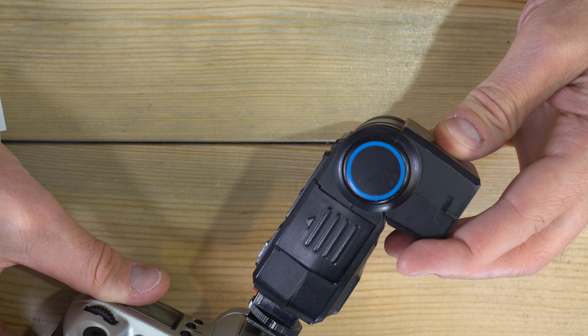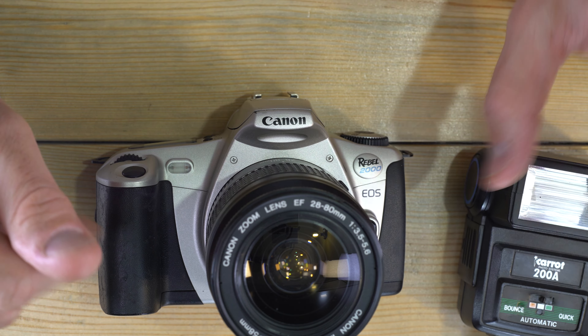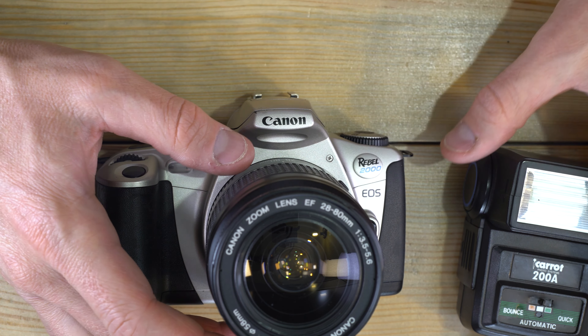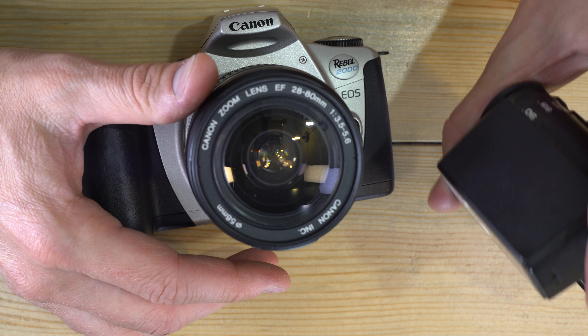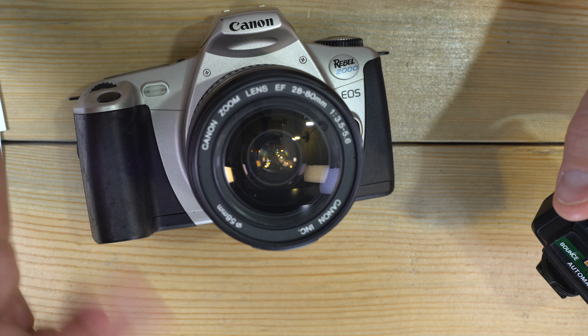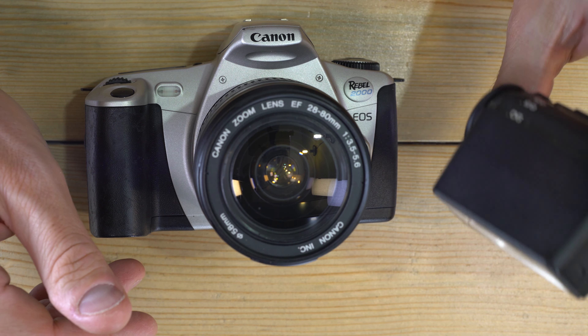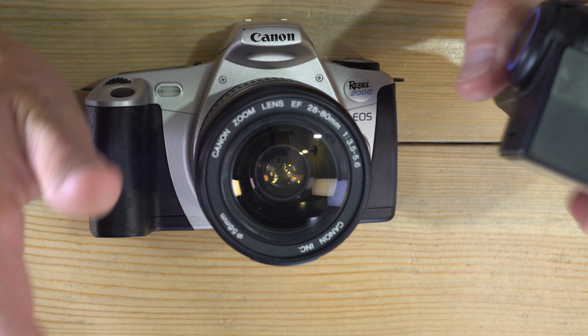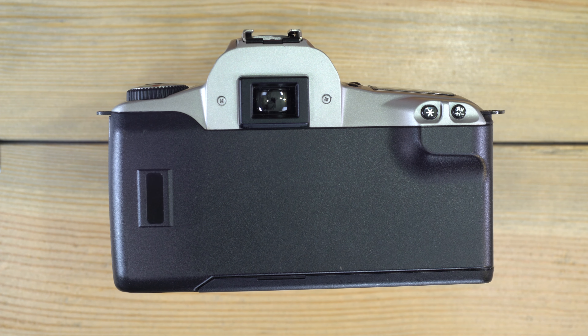With a rotating flash head you can bounce flash off a wall or reflector. You can also use an RF transmitter on the hot shoe with an RF receiver on a separate flash — handheld wherever you want it — and sculpt the light with your flash anywhere as long as it's pointing down for natural-looking lighting. As a general rule: bouncing down onto your subjects works best; bouncing off a wall into your subjects also works well.